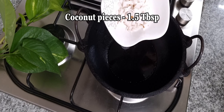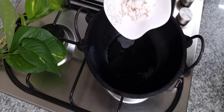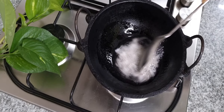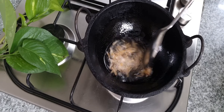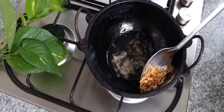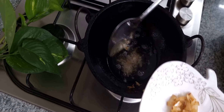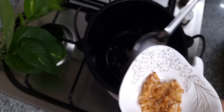We are going to make a cup of tea. We will fry it until light brown. We will mix it with a light brown color, just a little bit.